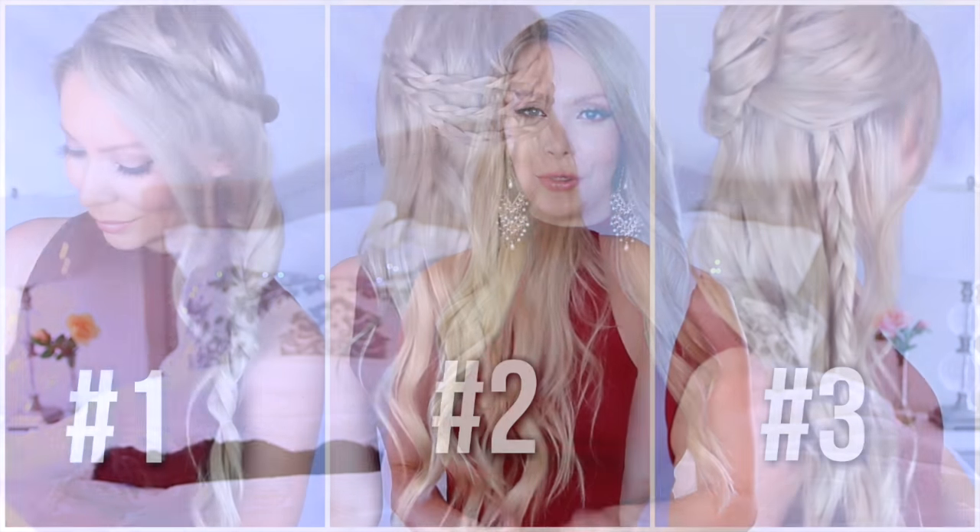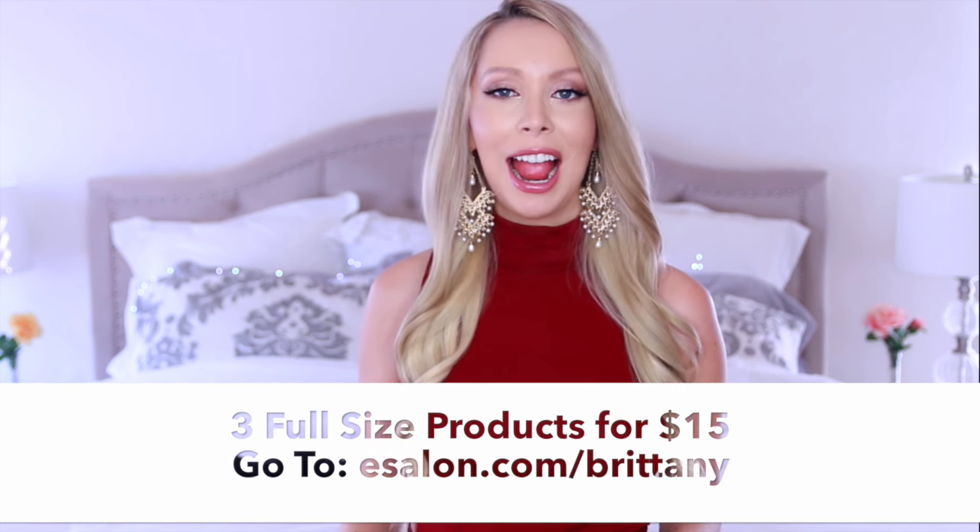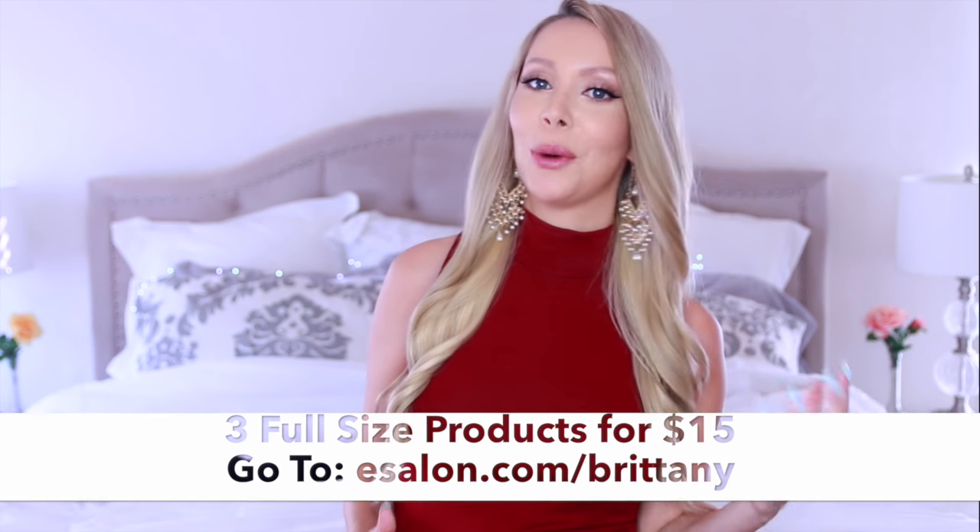Let me know in the comments which hairstyle was your favorite — one, two, or three. Also don't forget to go over to eSalon and check out their products. They're offering an insane deal: three full-size products for $15. The link is eSalon.com/Brittany. Thank you guys so much for watching. This is a new video topic for me, so if you did enjoy it and want to see more hairstyle videos in the future, give this a thumbs up so I know. I'll see you in a few days with a new video. Bye!